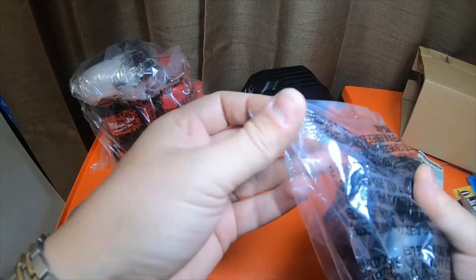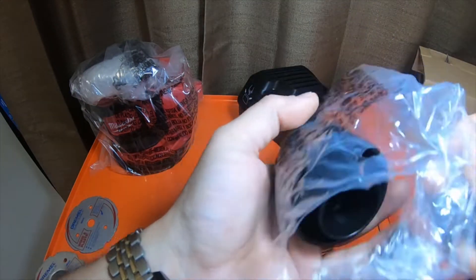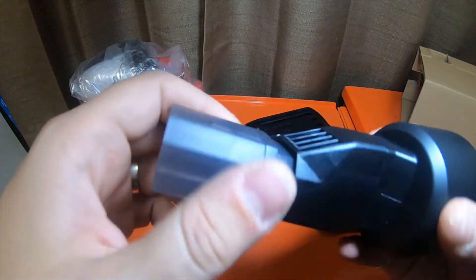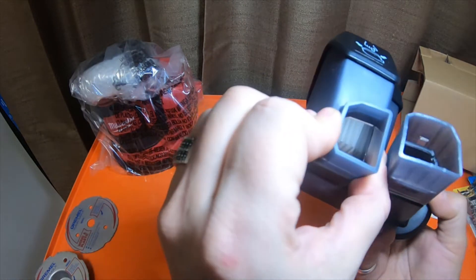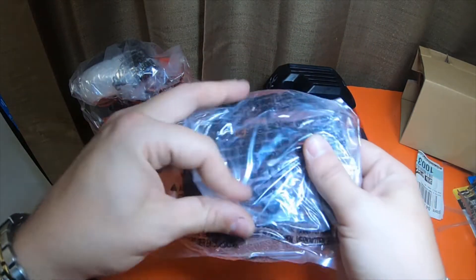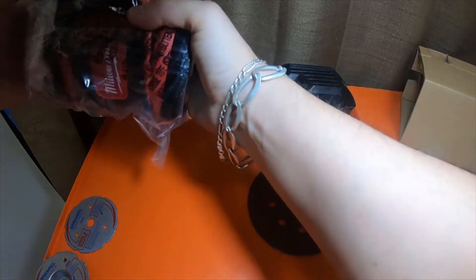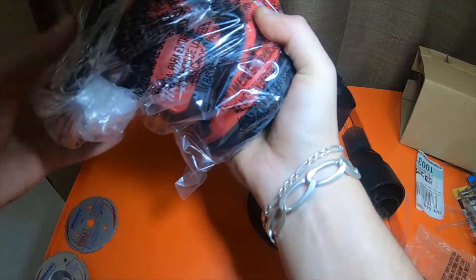This looks like it's for dust collection if you want to use a vac attachment — you'd slide that in and this goes on it instead of the other one. It does come with what looks like one sanding pad, velcro. It's very nicely packaged. Hopefully they'll come out with a Fuel model of one of these soon.